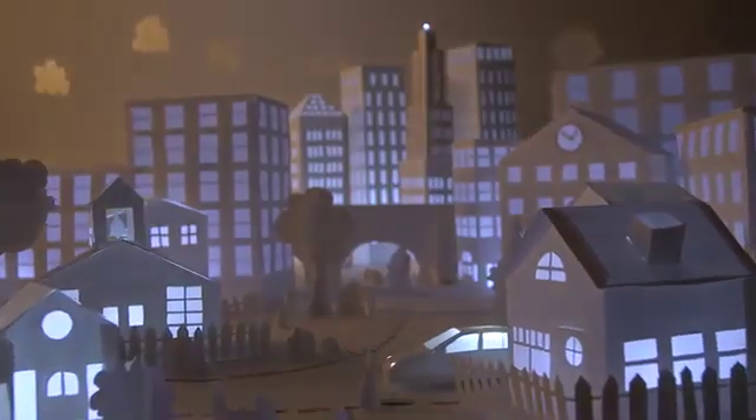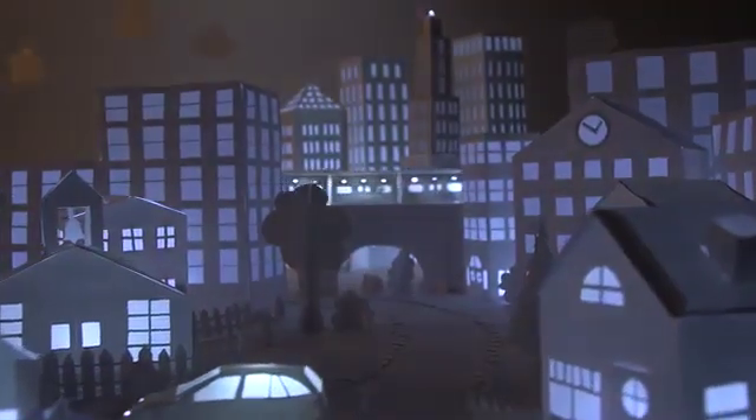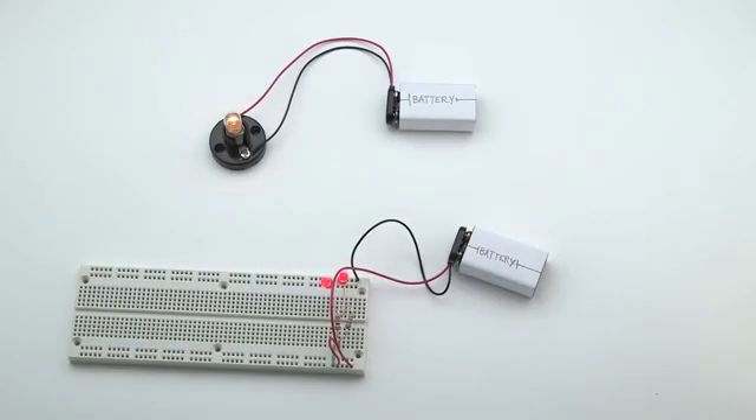Circuits are the building blocks of our modern world. They light our houses, and they're in our cars, computers, and cell phones. But building simple circuits still looks like this. Or like this.